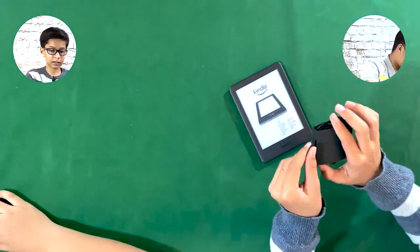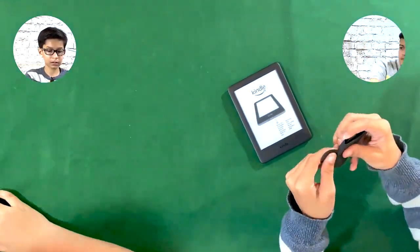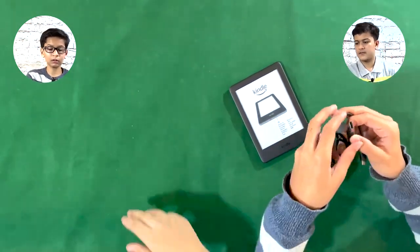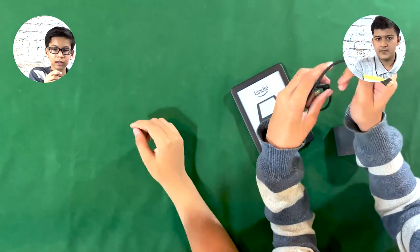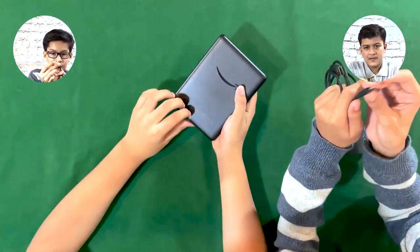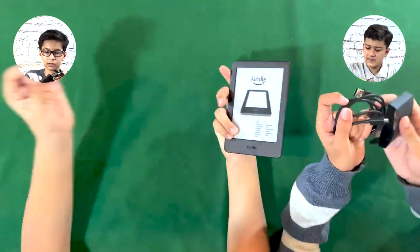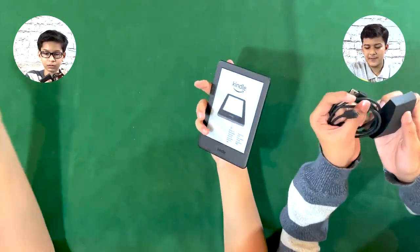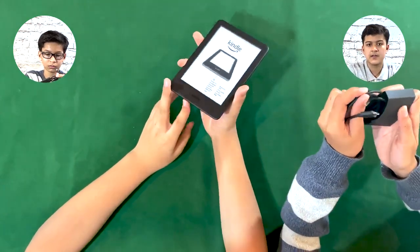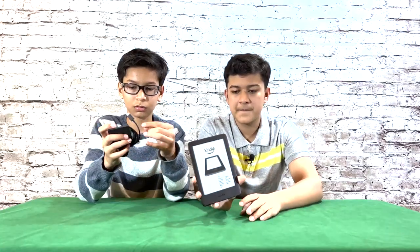And here is the cable. So it's still USB to micro USB, which is a bit of a downside — they haven't added USB-C yet. I feel like they're just trying to keep it simple, but USB-C would have been a great upgrade.